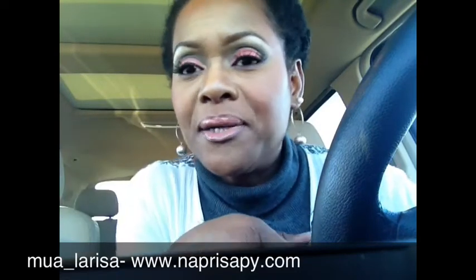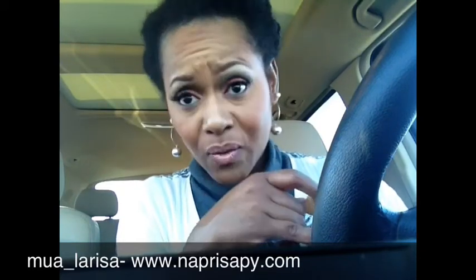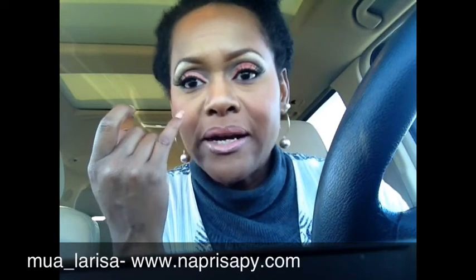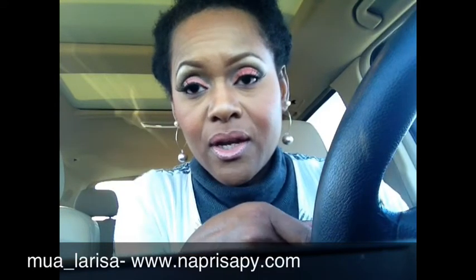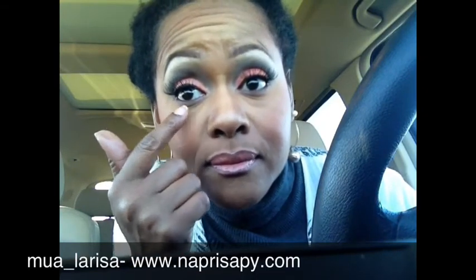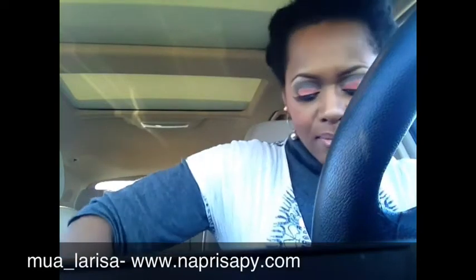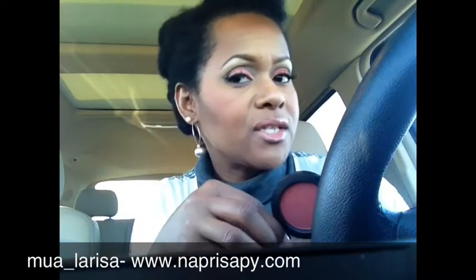I went to a MAC pro class with Victor Simbellin, a pro artist — absolutely amazing. He recommended Coffee and I put it under there, and I added a little bit of Print and also a little bit of Motif on there to give it a little something extra under the eye.